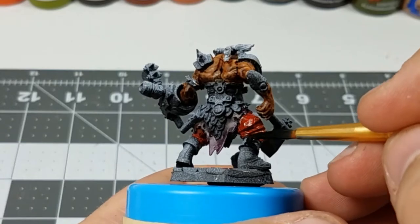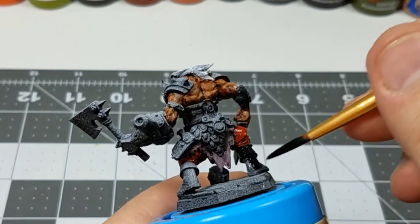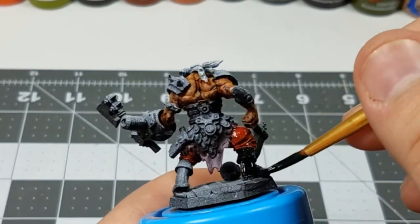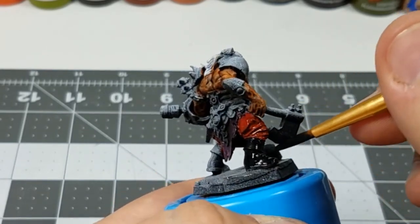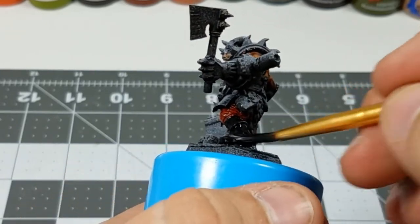The boots and the mask are rather simple. I'm just using a flat black color, covering them in their entirety. Later on, I'll bring out the details with the dry brush and then reintegrate them into the base coat with a black wash.